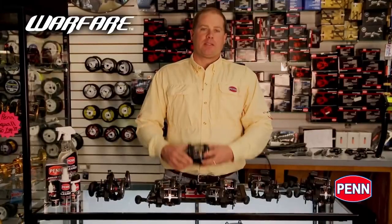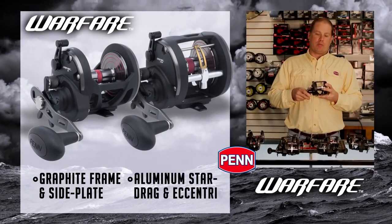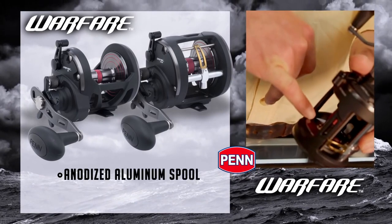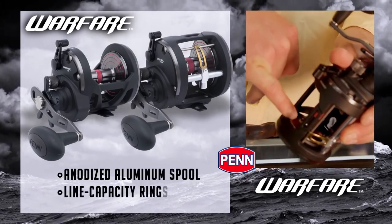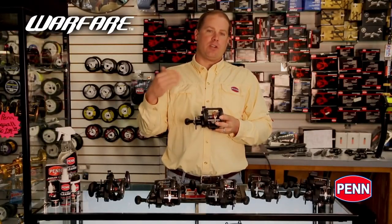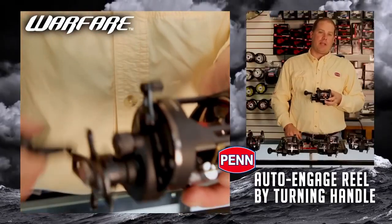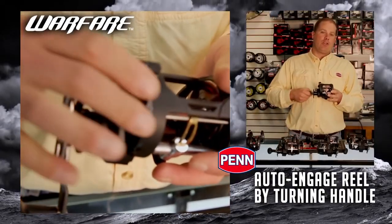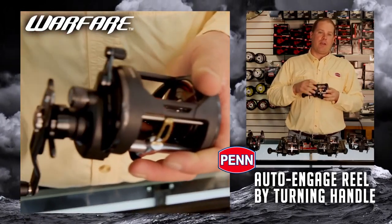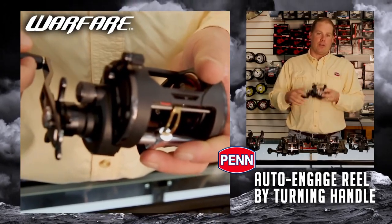So let's talk about what makes up the Warfare reel. We've got a graphite frame, graphite side plate, an aluminum star drag, aluminum eccentric, an anodized aluminum spool, and line capacity rings on the spool. Something that's a little different about the Warfare from our standard conventional reels is it has an auto engagement feature. So think about letting the bait down to the bottom — you can automatically engage the reel by simply turning the handle. That's different from the rest of our reels where you have to manually engage the clutch. Auto engage feature on the Warfare — that's a new feature.